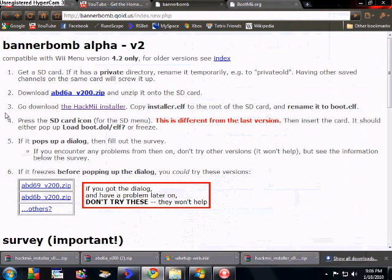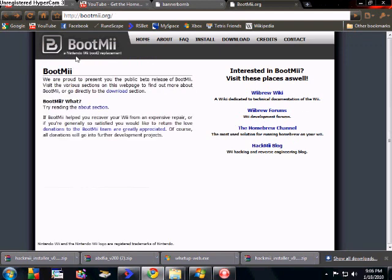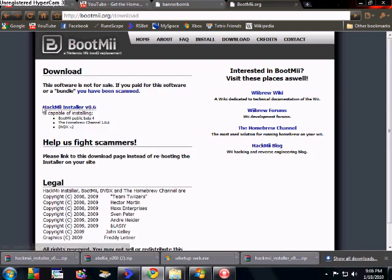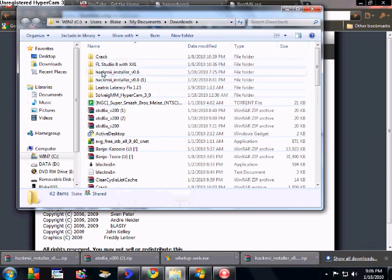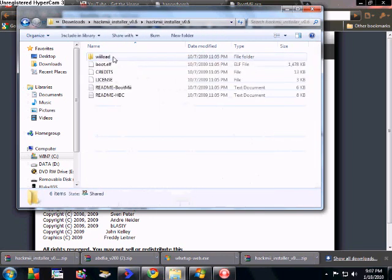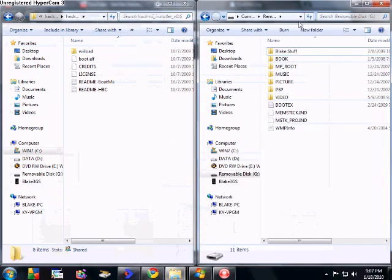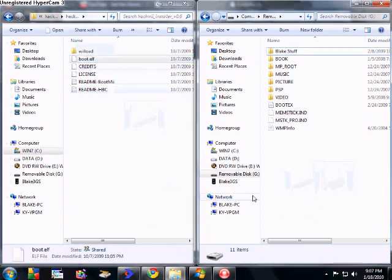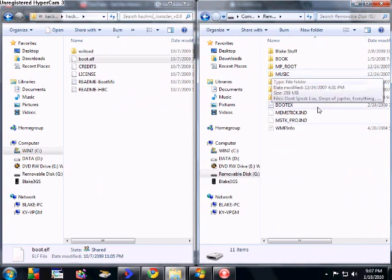Now for the next part, number three. It'll say the HackMii installer — click that. It'll bring you to this website right here, it says BootMii, and it's the Wii boot-to replacement. Then it'll say download right here — click that. It'll bring you this next link, go ahead and click that. It'll download. Go find where you downloaded it — it'll say HackMii installer. Right-click it and extract it, but don't extract this straight into your SD card. Just extract it somewhere else on your computer. When you do that, it'll create this folder called HackMii installer. Double-click it, it'll have another one inside — double-click that. It'll say boot.elf — that's what you want. Go ahead and take this, open up your SD card, and drag that boot.elf right over there. You need that and your private folder — those two things on there, that's all you need.